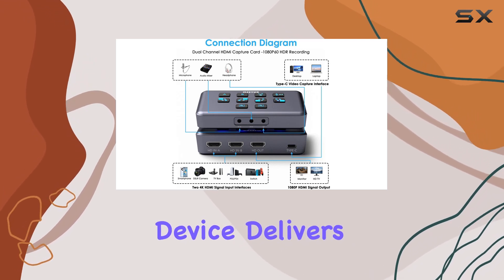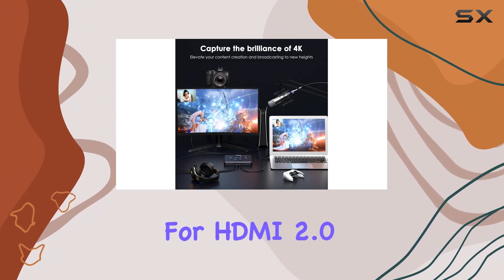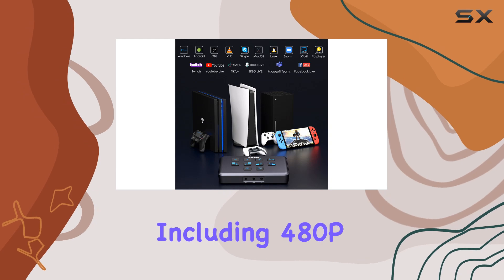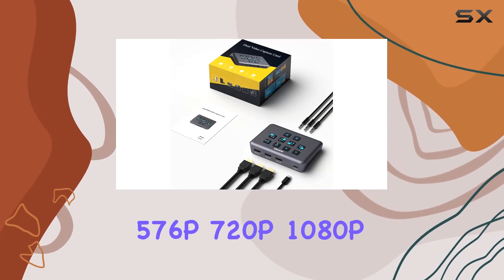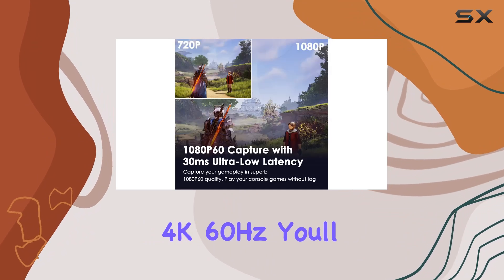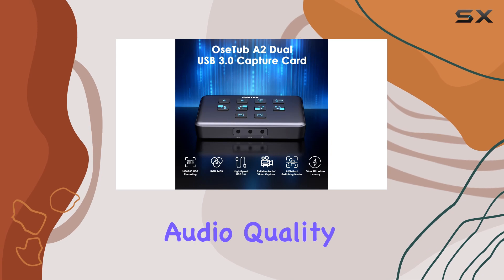Whether you're capturing gameplay or streaming a live event, this device delivers stunning visual quality. With support for HDMI 2.0 input and compatibility with various resolutions including 480p, 576p, 720p, 1080p, 4K 30Hz, and 4K 60Hz, you'll have no trouble accommodating different sources.